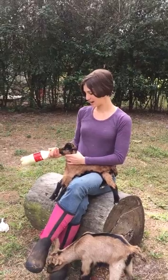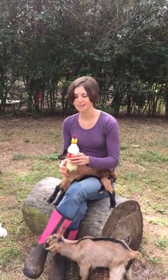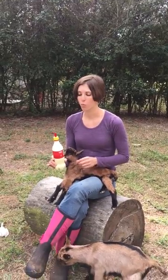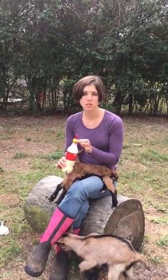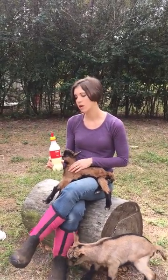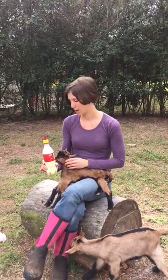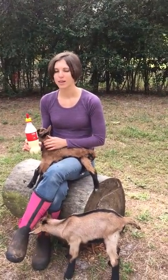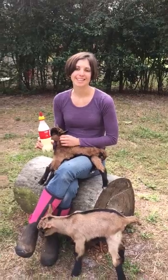But that is how you do it. Very easy, and if you would like to know where to get these nipples, please visit my blog and read my article, How to Care for Your Newborn Baby Goats. My blog is TheOrganicGoatLady.com.